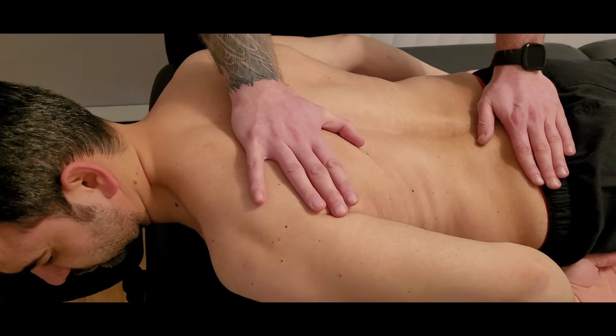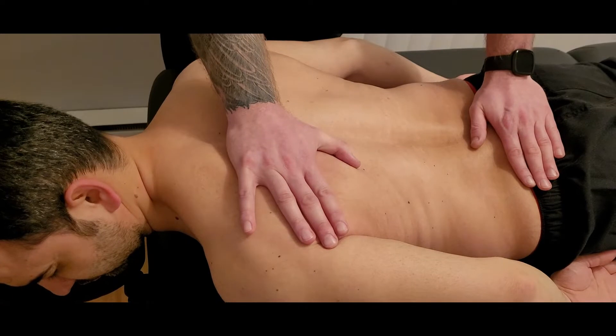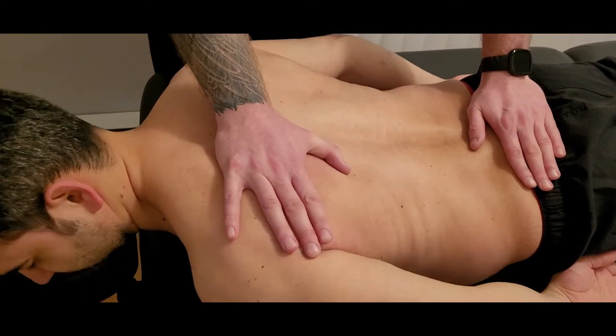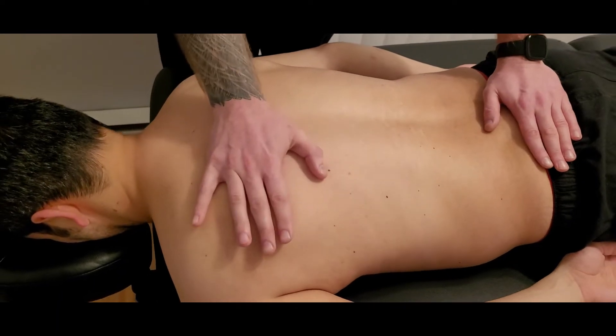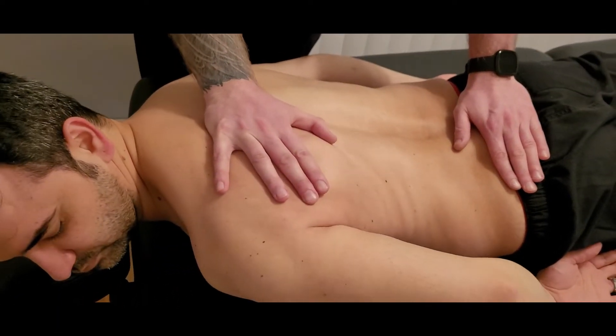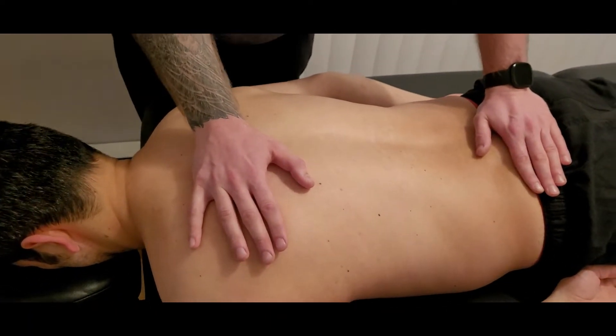I'm going to be pushing on that shoulder that he's rotated with, trying to bring it back towards the table for five seconds — two and one, and you can relax. And this time again, lift up against my resistance of this hand and rotate. There's our active break and concentric for that section.